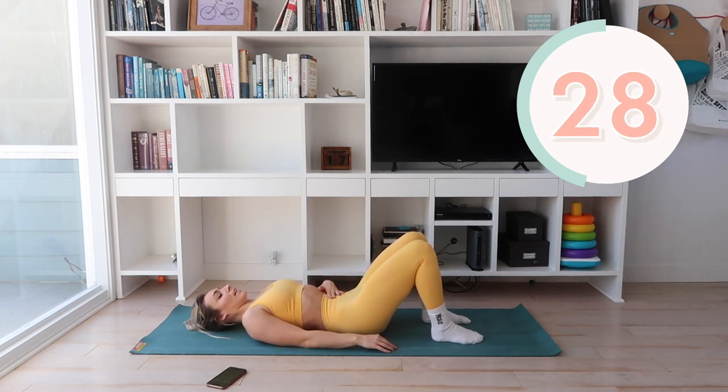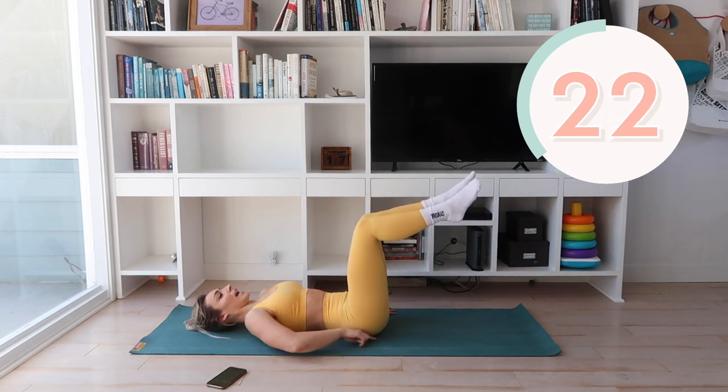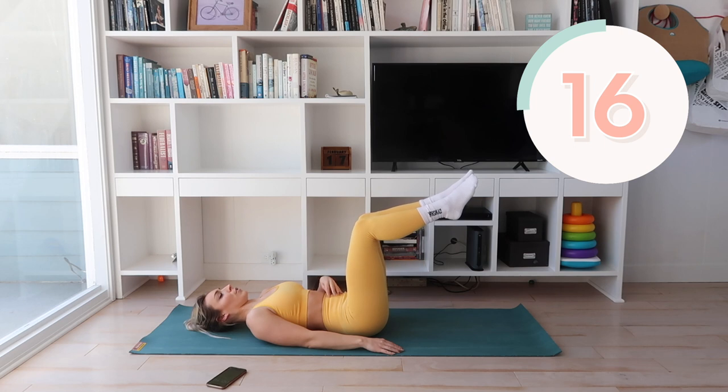Just focus on breathing. We're really engaging our core. If you want more of a challenge, bring your feet up like this. Keep your back flat against that mat. Breathe. Focus on pushing and driving your core down into that mat. This itself is a challenge, let me tell you.